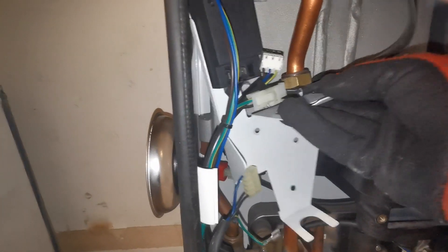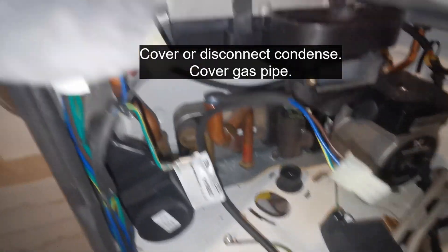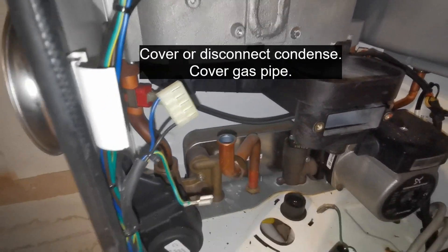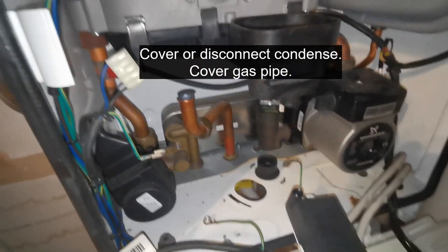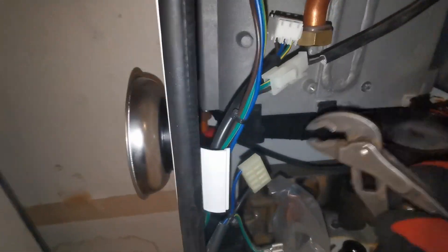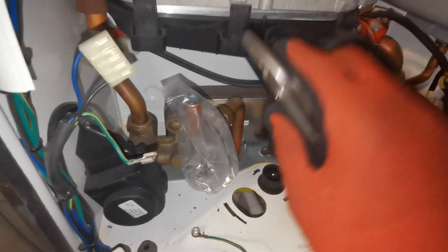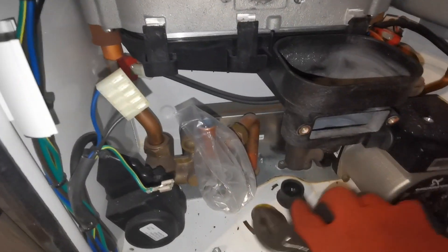Remove the spark generator and the plate. With a little pair of grips, undo those three front clips. Then disconnect the cable from that left-hand side sensor so you don't knock it.